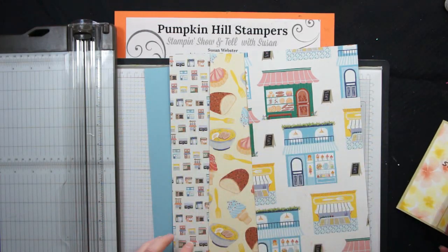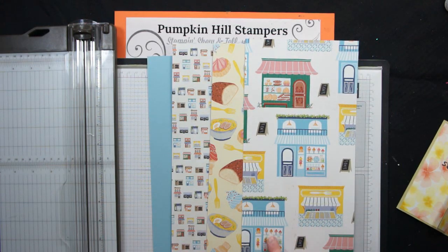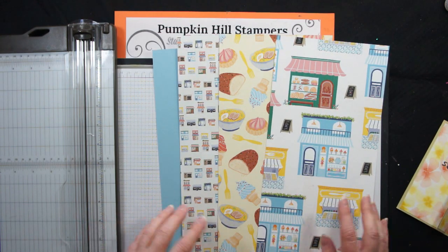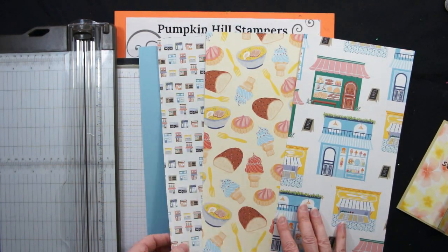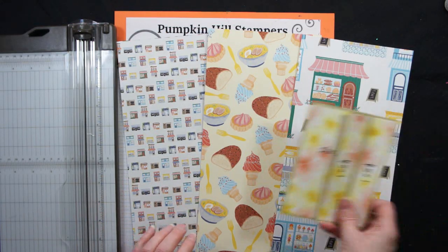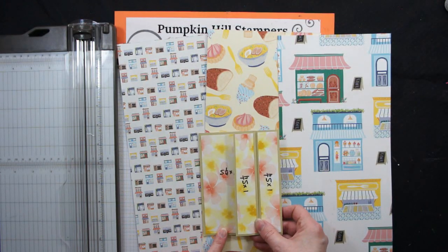I'm going to be using the Le Shops DSP from the current catalog. It's kind of fun — it's got different pages with different shops to visit. This one's got the bakeries and the candy shop. This piece has all these different fun treats, and then there's this itsy bitsy print of all the little shops, which I thought would be kind of cool on the skinny panels as embellishment. I'm going to be using my Balmy Blue cardstock as my base, and then we're going to finish it off. From start to finish I'll take you through how I prepared my pieces and then we'll put the card together.